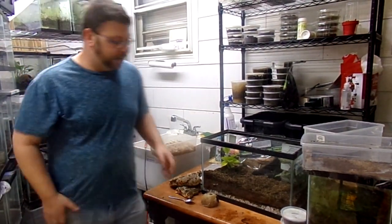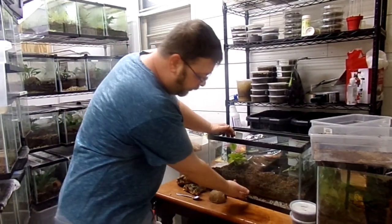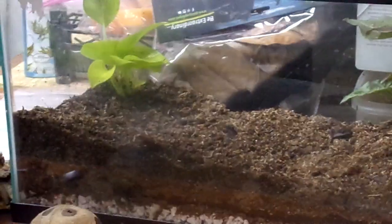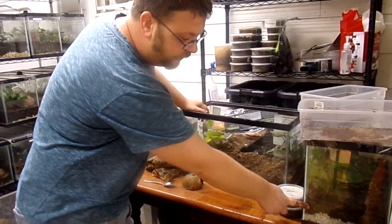So at this point we've got our layer of drainage, we've got our mesh which is separating it, and then we have our rainforest floor — ABG, Ceratostratum, whatever you want to call it, whatever product you like. You'll see that this is one we've done that we keep grow-outs in; after time it gets these nice layers and kind of sinks down as water goes through the layers. At this point, this tank is not bioactive yet.